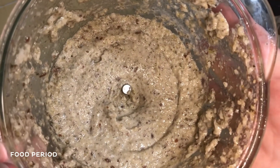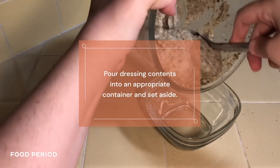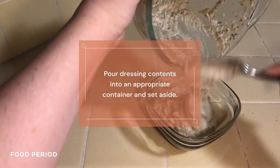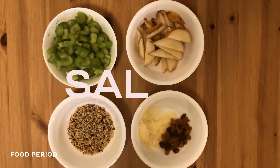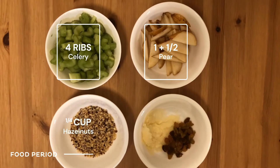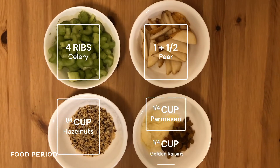There is a lot of rice. I want to make it a little bit better. I'm going to make the rice.